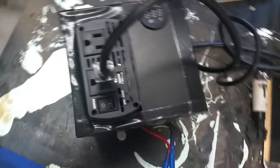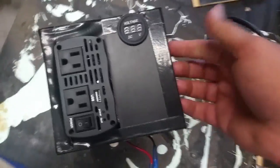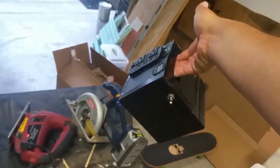It's just two little clips that go in there and it plugs into the wall. There's a better handle on this side — you can just hold it like that and carry it around. That's it.